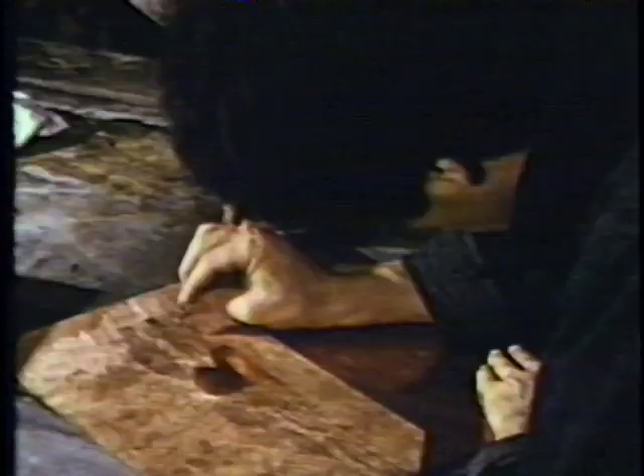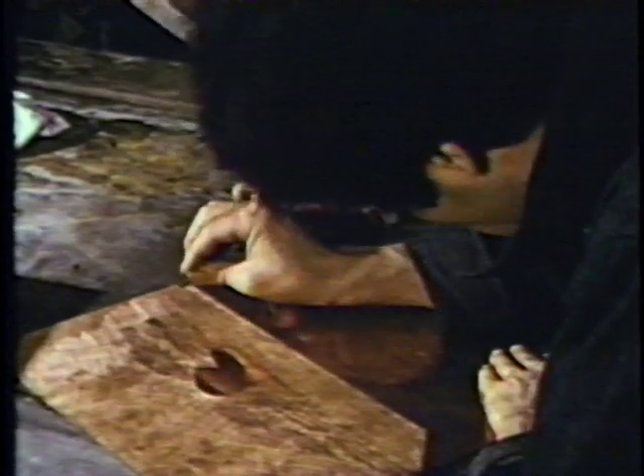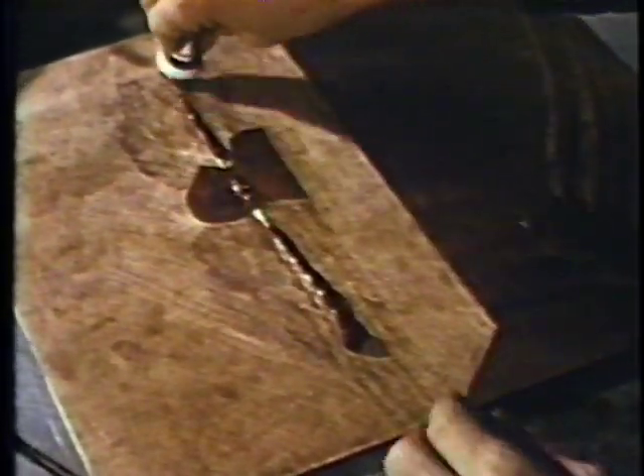Later I scrape over the roulette — this makes form and shadows. Sometimes I put ink on the plate so I can see the design better.